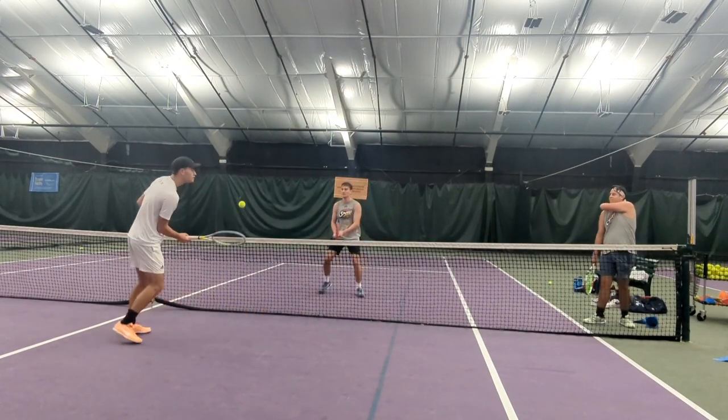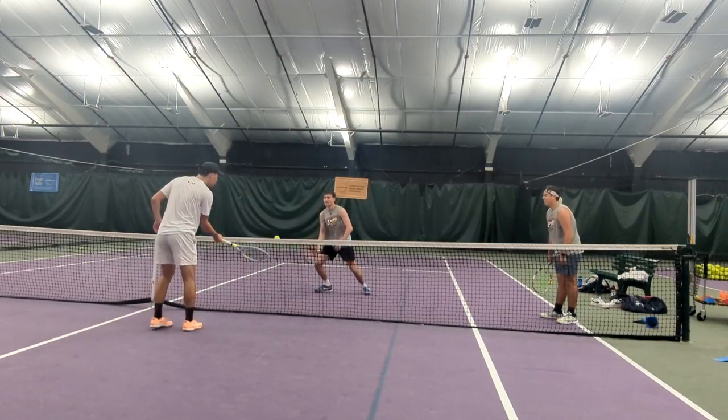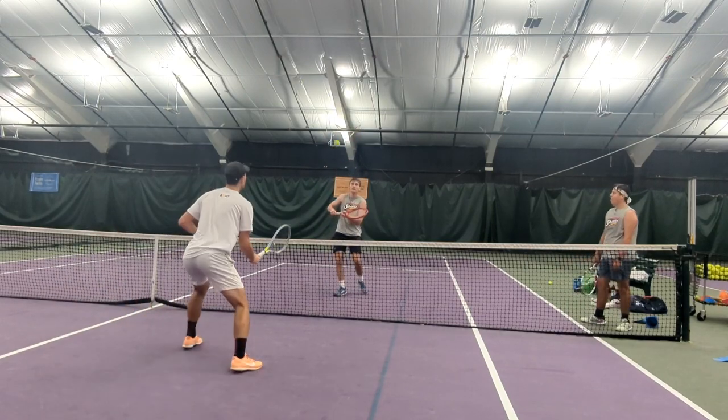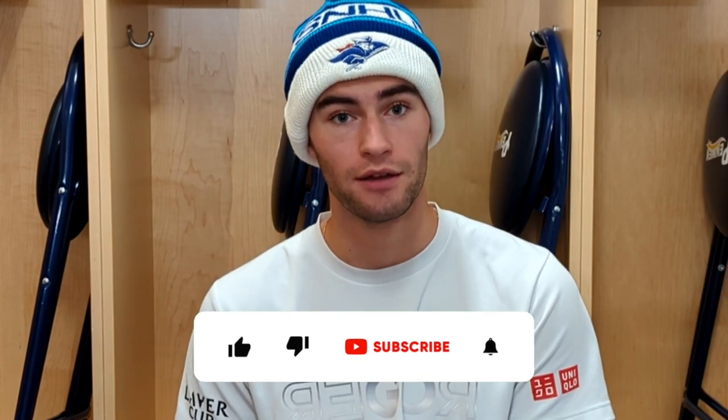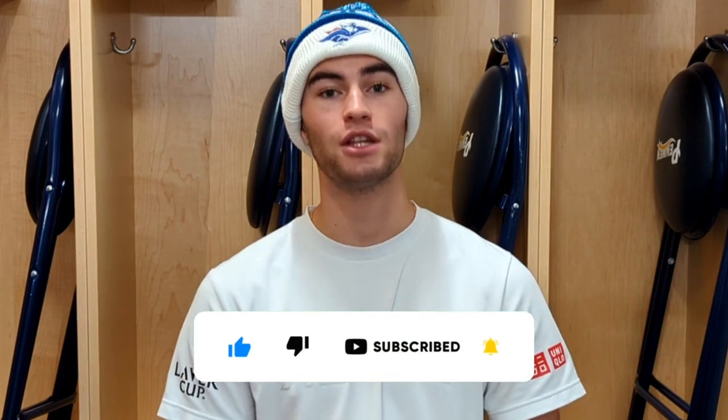With all three games, you can make the scoring however you'd like — game to five, seven, eleven, or even 21 if you really want to go long. Have fun with them. I hope you enjoyed those three games. Definitely try them out. Not just club players play mini tennis — college players and pro players play mini tennis too. Don't ever think it's just for beginners. Everybody plays mini tennis and I think it's beneficial for all levels of play. Let me know what you think in the comments, don't forget to like and subscribe, and we'll catch you on the next video.